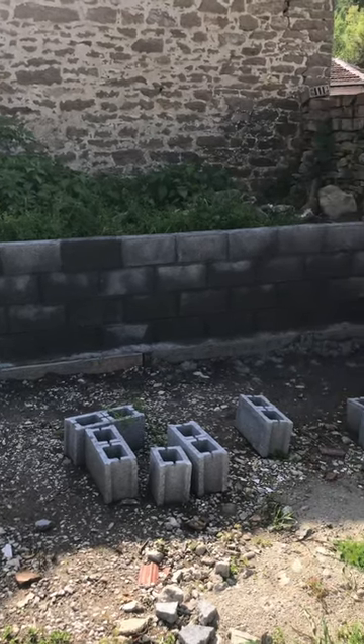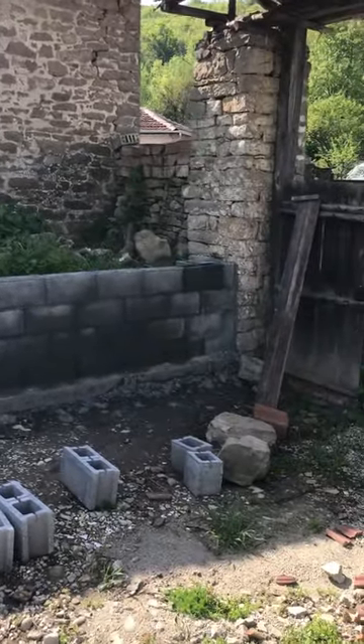Okay, we're back on our project now. The block wall is now complete.